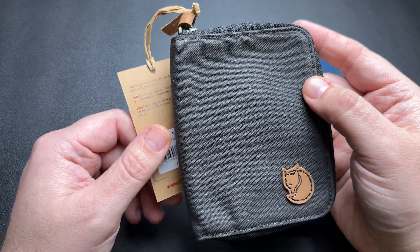You do get a couple of natural leather accents — there's a little fox logo down here, and you also get a zipper pull in leather, which is actually a YKK zipper. Everything is stitched really nice and looks good.